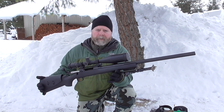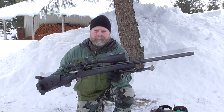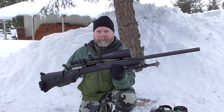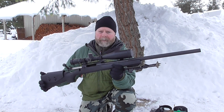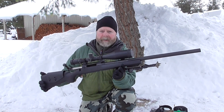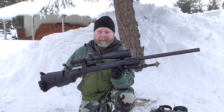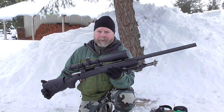Hey there, this is going to be a short video review of Savage's LRP. This is the 260 Remington. The first thing I'll say about this rifle is that it shoots very well for a factory gun. I've had probably 700 rounds down the tube now, and every bullet I've ever tried in it has shot very well. The worst groups have been three quarters to a minute for five shots, so it's just a really good shooter.